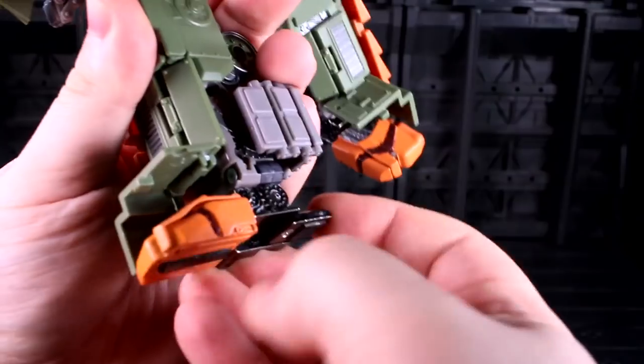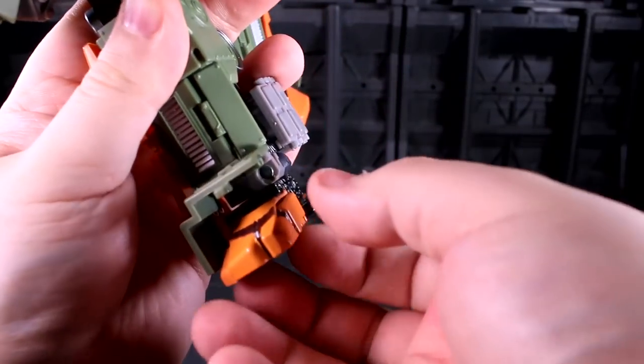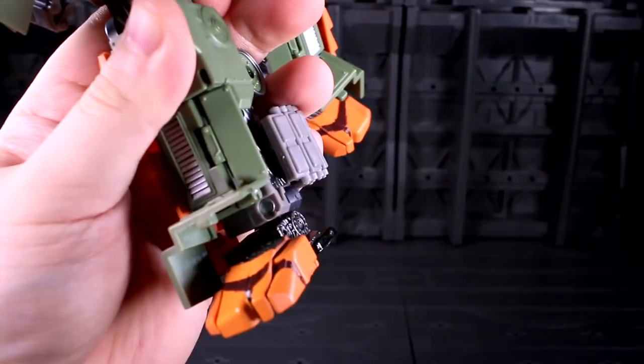The entire foot can also pivot — mostly forwards, you need to use the toe joint, but it can go backwards a bit. The one bummer is that this piece constantly gets compressed back in when I'm messing with it, and I really wish it click-locked out there.